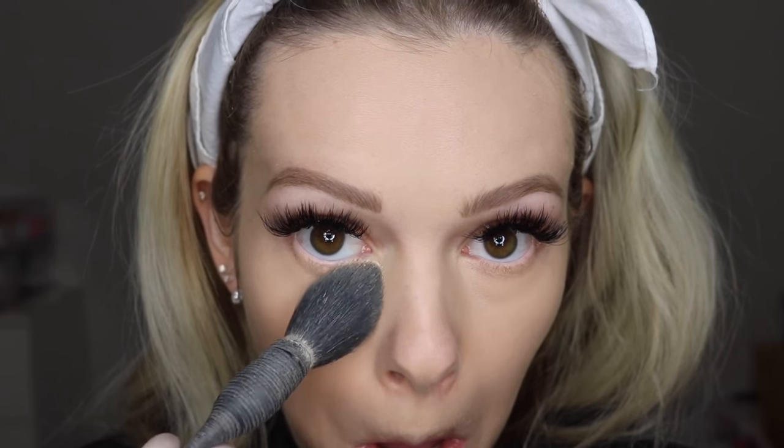I'm going to place this on one half of my face first. I like to set my under eyes first, and anywhere I tend to get a little oily. Look at how much glowier this side is — this side just looks so much brighter.